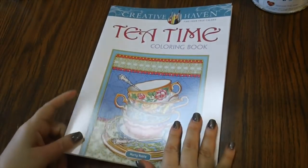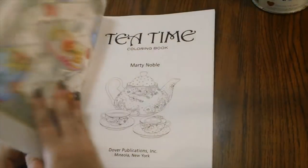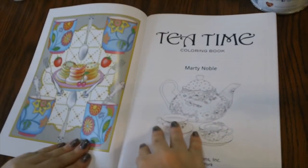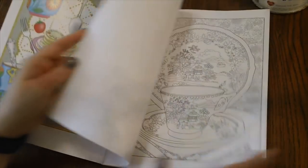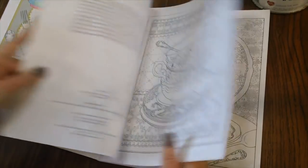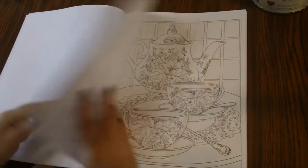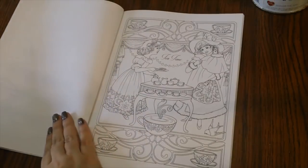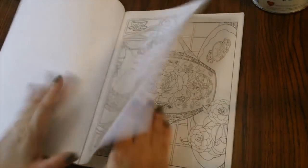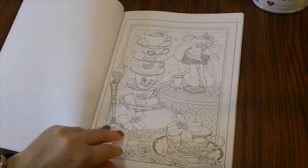Next we have Tea Time — this is from Creative Haven. I think there's kind of a theme here: flowers and tea. I'll show you a few of the pages. This is Creative Haven, so another tea-related book with very pretty pictures in here.